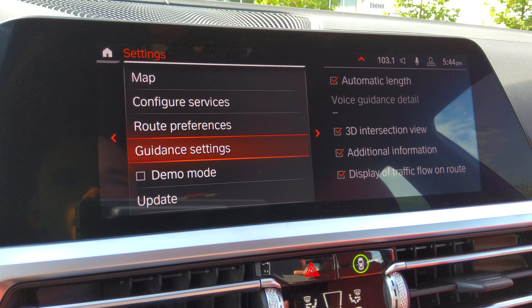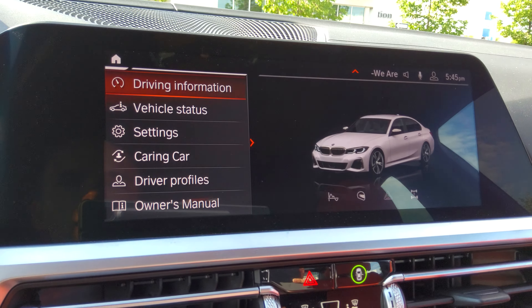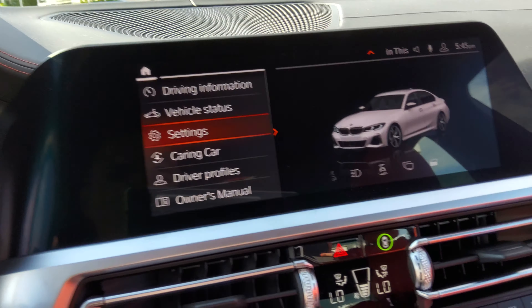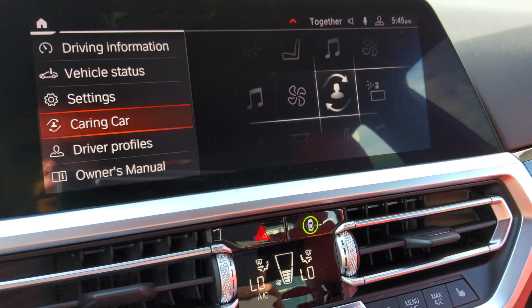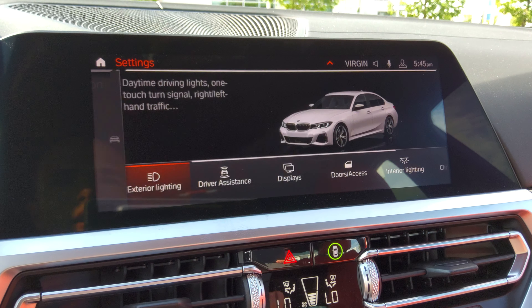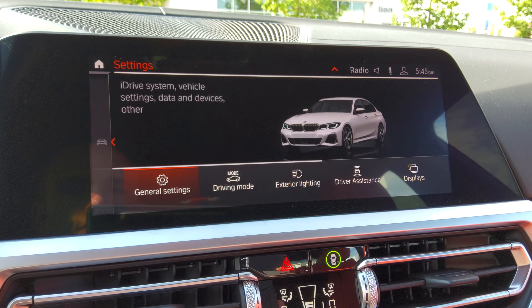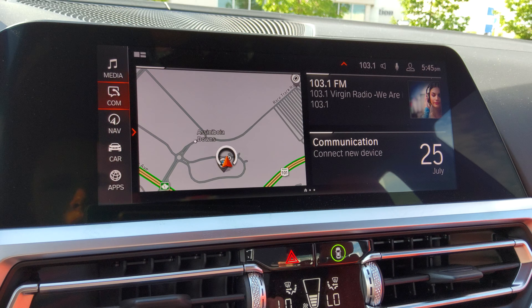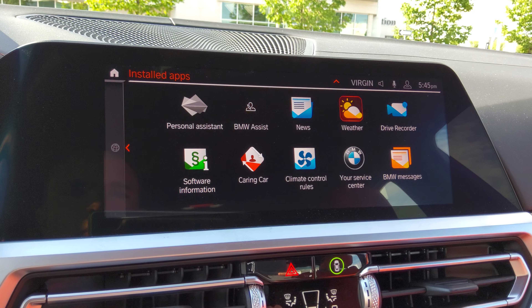You can change the way your map looks — points of interest, figure services, route preferences, updates, contacts, and GPS coordinates. You've also got car settings — driving information, vehicle status, driver profiles, owner's manual, settings for your vehicle, as well as ambient lighting.